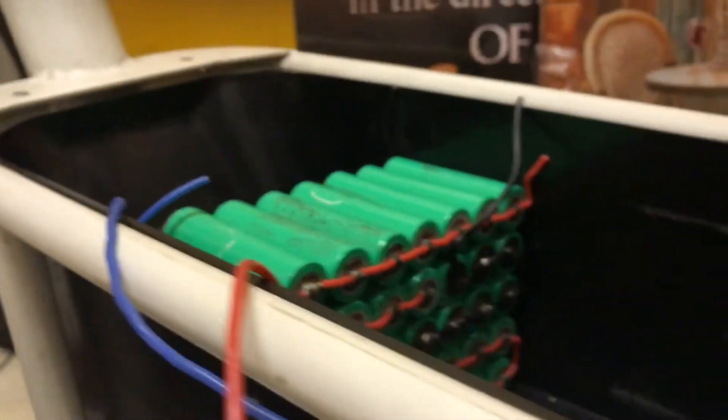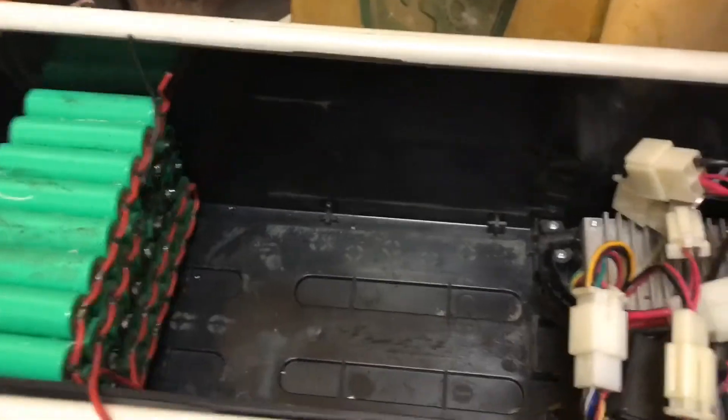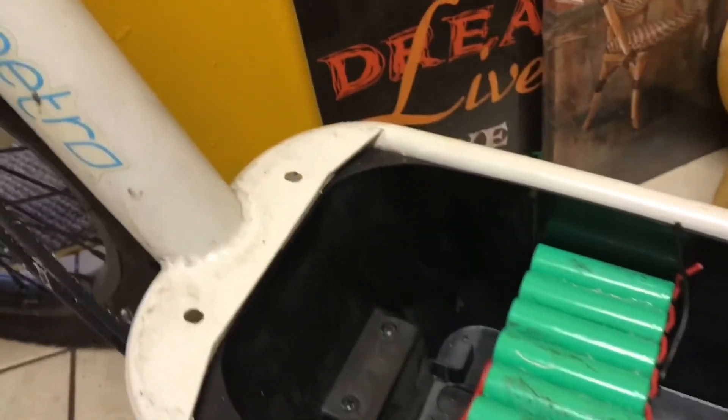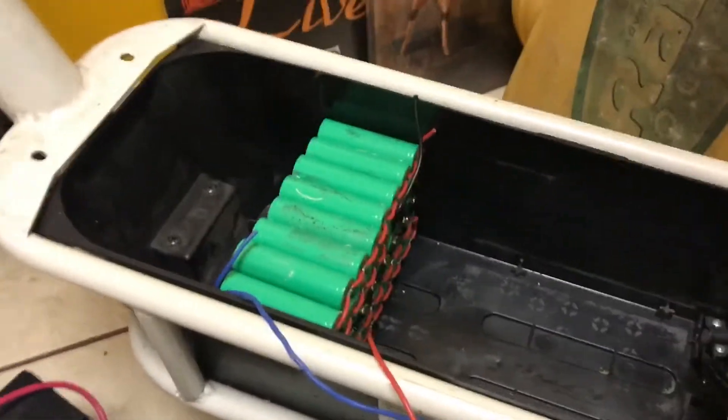I'll show you some of the clearances — pretty tight. I wanted to stuff this with as many cells as I could, because I'm really trying for 30 plus miles of range. If I can get 30 miles on a single charge, I'll be a happy camper.